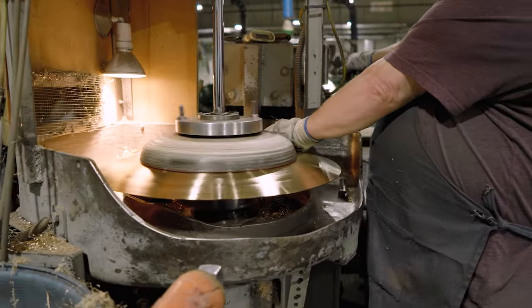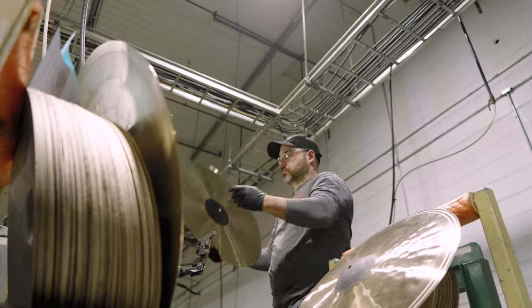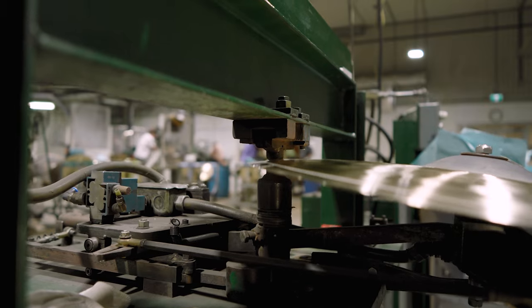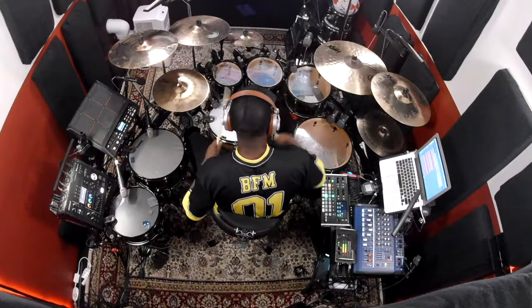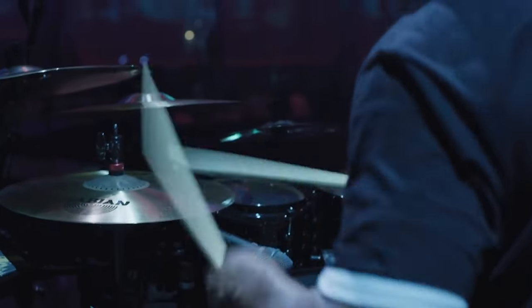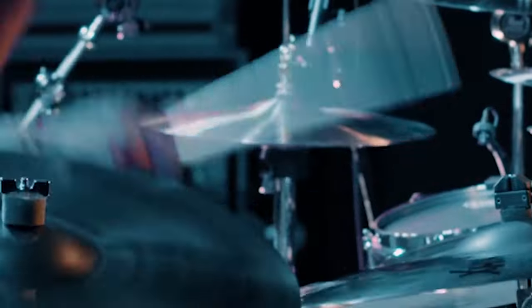The BFM World Ride is the complete ride for studio performance as well as live stage performance. It has the perfect amount of weight for crashing while having the perfect surface for the tip of your stick, both in studio and on stage. Not too thin so that it gets washed out, but just enough to still have power and presence.